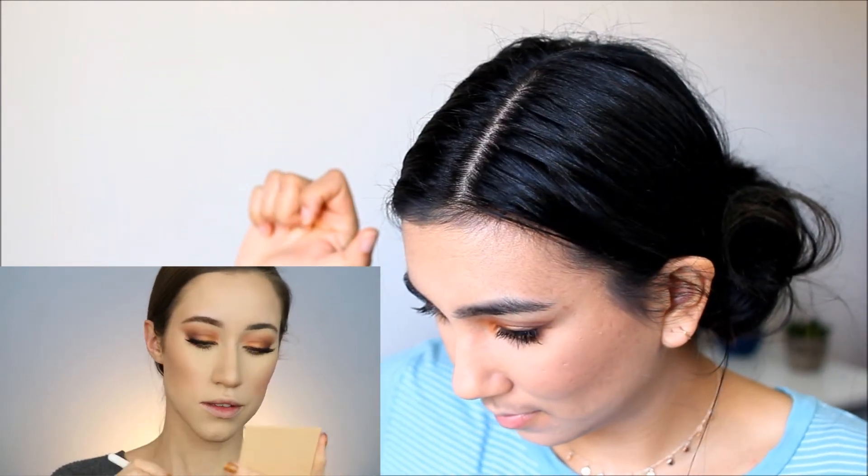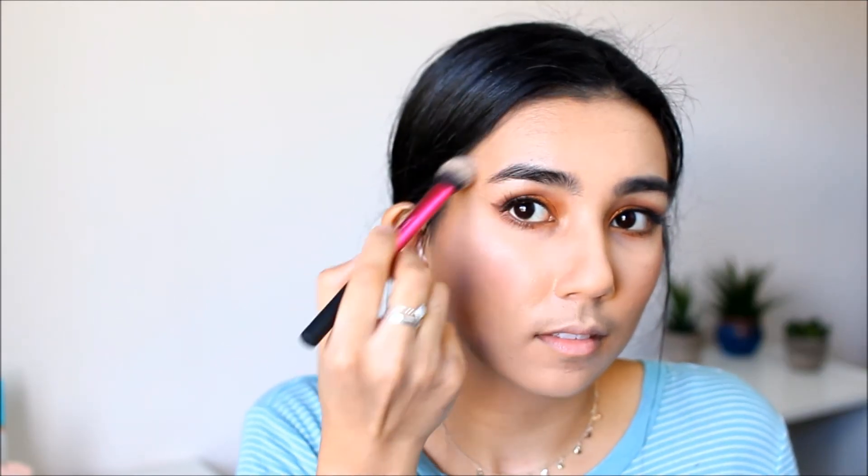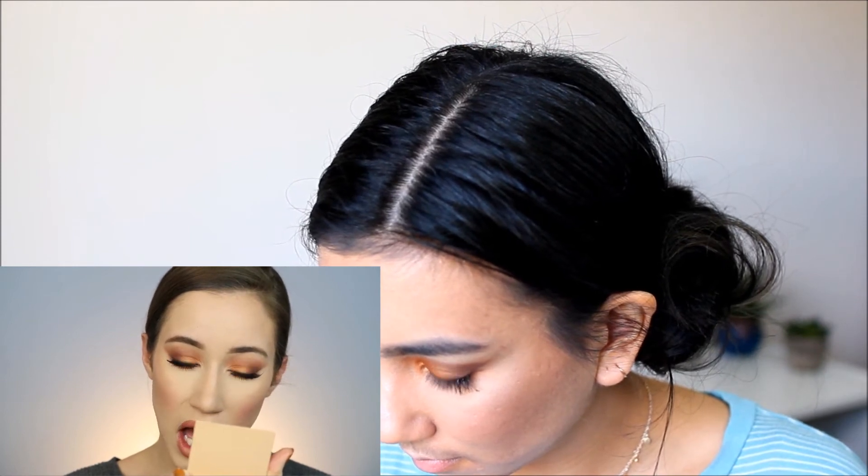Highlighter time! She used a highlighter in the shade Salted Caramel, highlighting all the high points of her face. I'm using my L'Rock highlighter — it's broken but I still use it. For lips, she used the ColourPop Ultra Matte X Lippy Sticks in the shade Hotline all over the lips, then took another shade called Daydream to contour the outside of the lips, which really helped make her lips look more full. I'm going to use the NYX Soft Matte Lip Cream as a similar color, and then a different lipstick for the contouring — this L'Rock lipstick in the color Hipster. It's kind of dark, so we'll see how this goes.